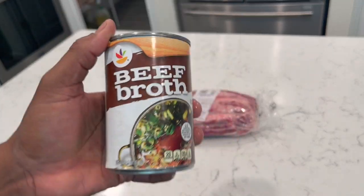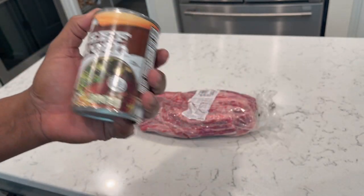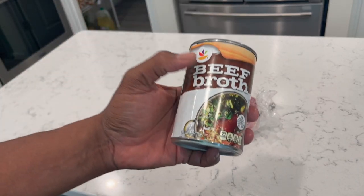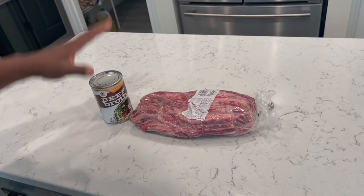Keep in mind when I tell y'all stuff, I'm not telling you to buy this, I'm just telling you about this. I'm not in any way, shape, form or fashion a fan of — I think that's a Giant logo — Giant beef broth in this can. I'm just telling you use beef broth.